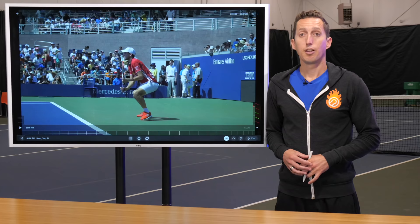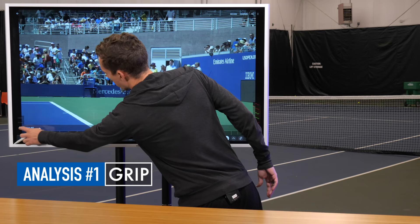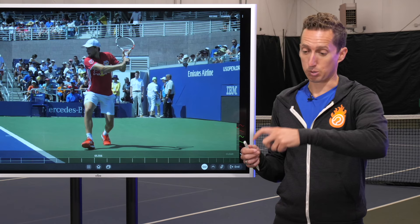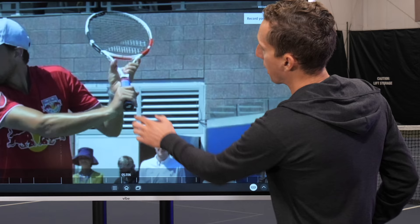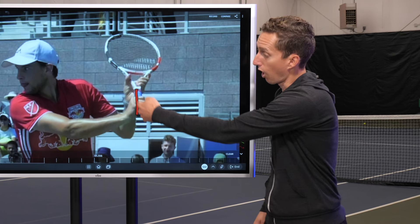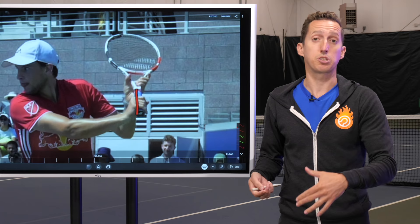We're going to start by talking about Dominic's grip, which is a really important element as to why he's able to hit such a big one-handed backhand. I used to use a one-handed backhand grip more like a continental grip, with my hand spread across the handle. When you look at how he's holding his racket, notice the angle of his knuckles — they're in line and parallel to the handle, as opposed to being spread across it, which is how many amateur players try to hit their one-handed backhand.